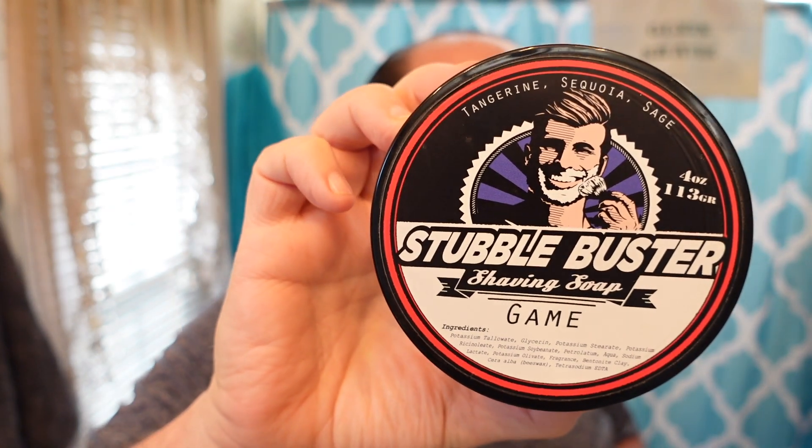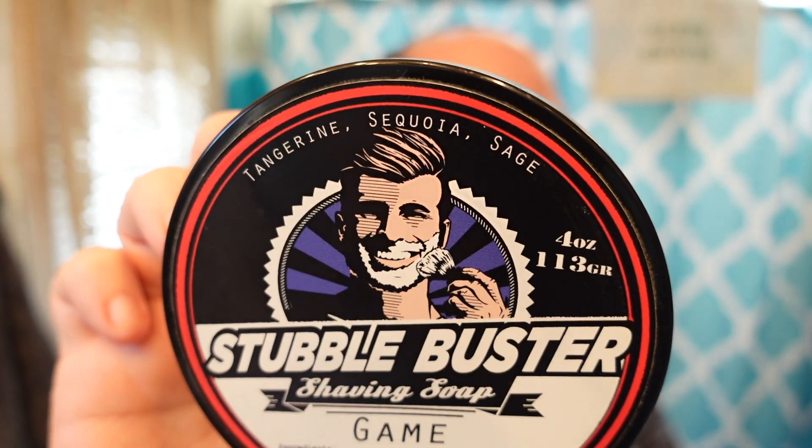Hello folks, time for another video in the shave. Going with a soap today that hasn't been used in a very long time — my fault because I always chase that soap dragon. Using some Stubble Buster today, called Game. The scent notes on top are tangerine, sequoia, and sage. I get a nice tangerine vibe out of this.